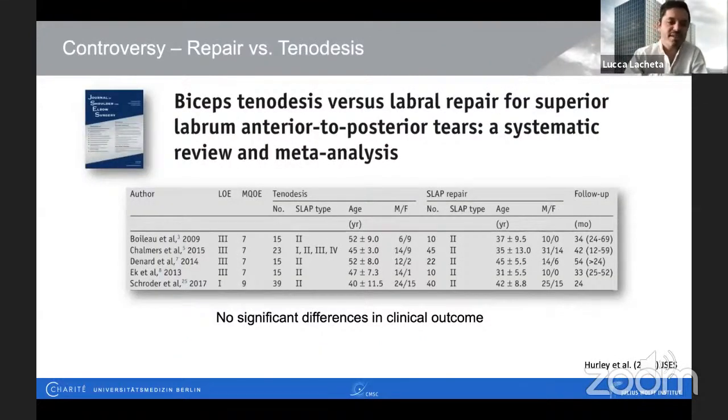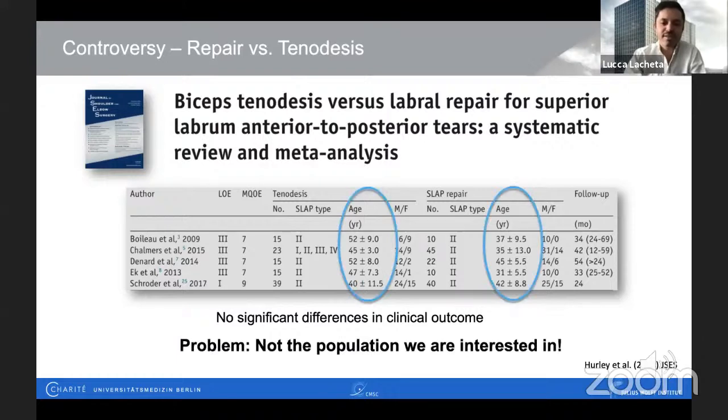So let's get back to biceps tenodesis versus SLAP repair. If you look through the literature, there are no significant differences in clinical outcomes. Reading these papers, you see that biceps tenodesis is more frequently used in older patients with a more degenerative tear, while SLAP repair is preserved for young athletes. However, a closer look reveals that these studies don't represent the population we're interested in — patients with a mean age around 40 or higher. The question of what to do with young patients under 35 doing overhead sports remains unsolved.